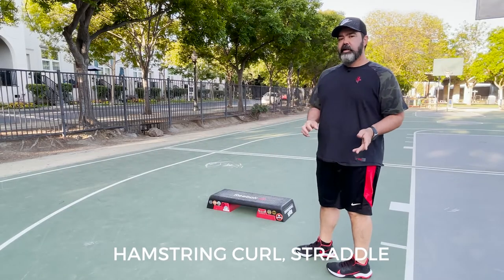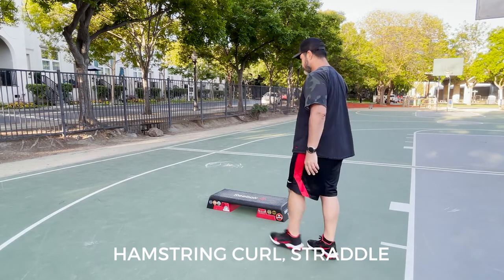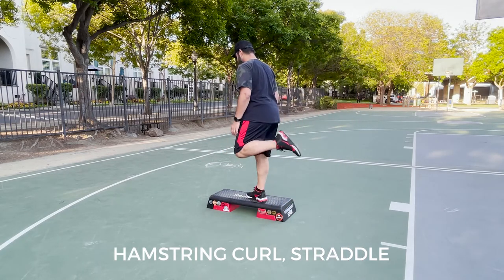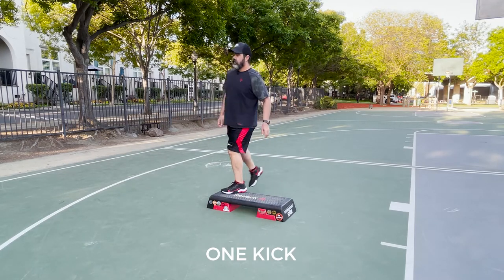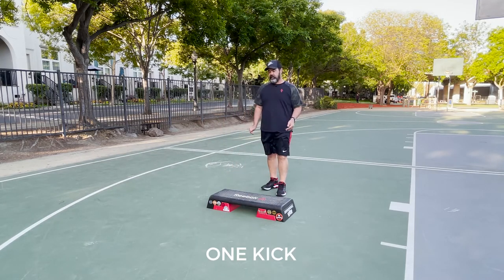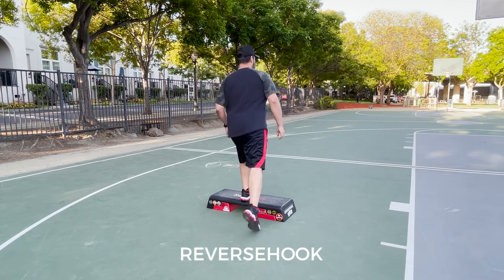We're gonna begin with a hamstring curl straddle. So hamstring curl straddle, one kick, and we step off the bench on the backside. Reverse hook over the top — right foot comes up, up, then we go down, down.